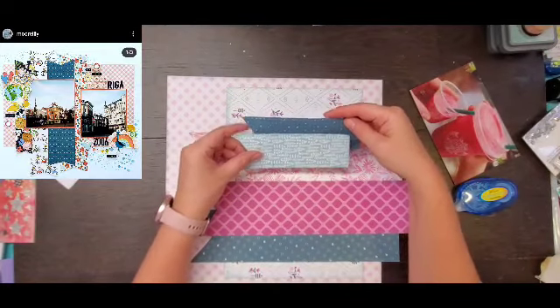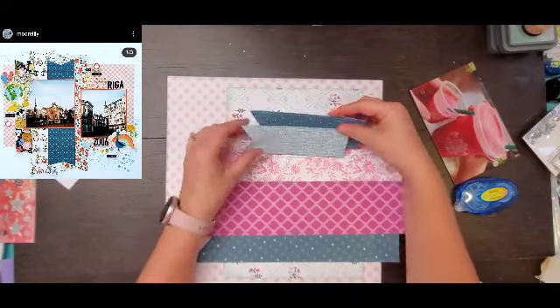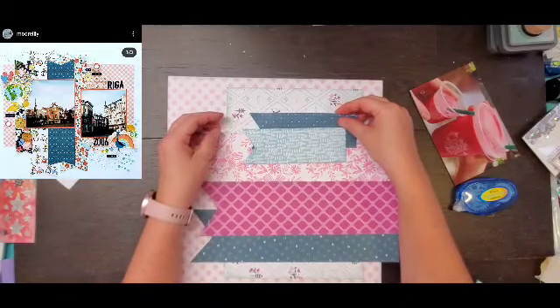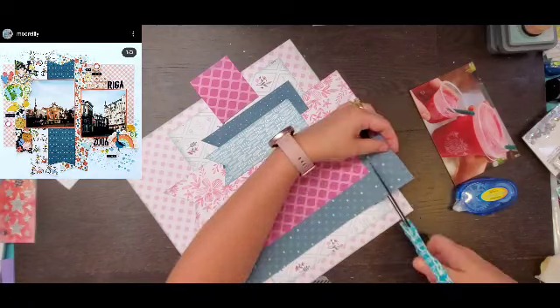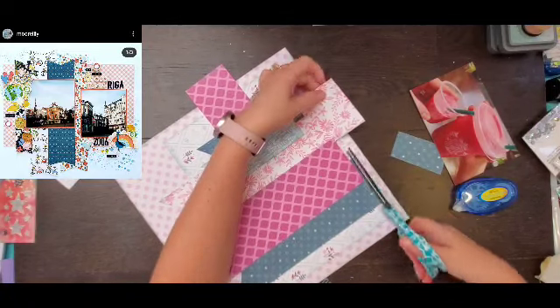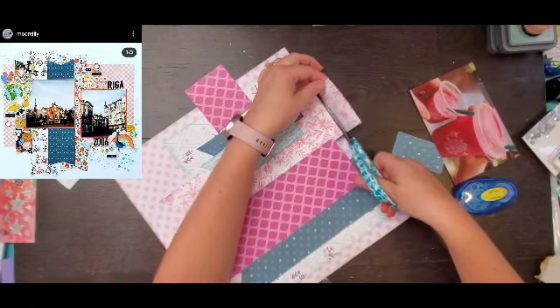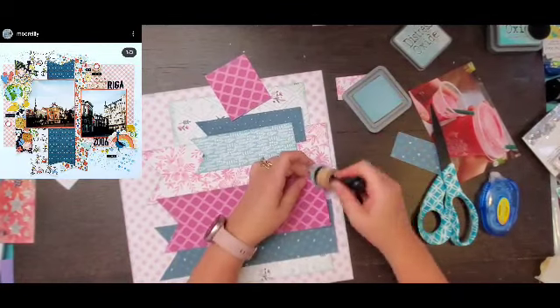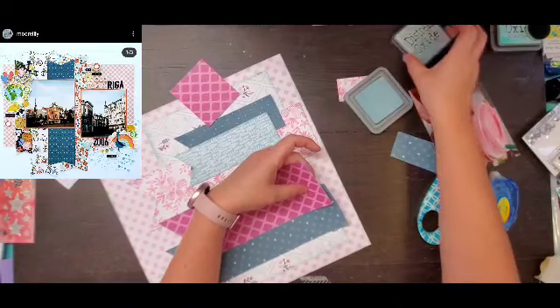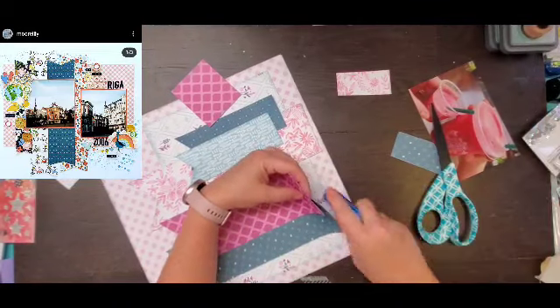Definitely let me know. So I am going to glue all of my banners down and then I can start working on my photo. This photo is kind of funny — it is a picture of my daughter's drink from Starbucks.